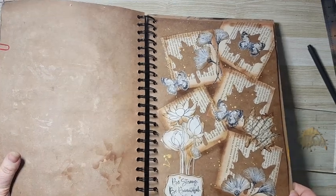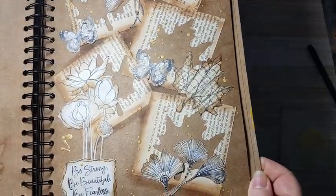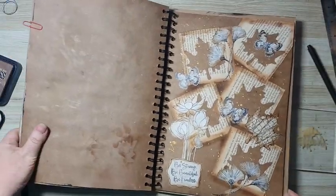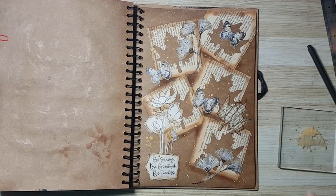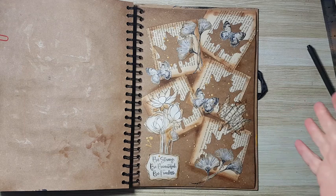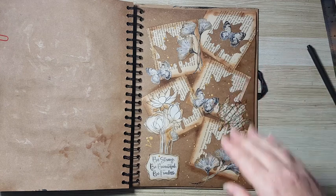Let me bring it closer so you can see what's going on here with the overhead light. This is it — I hope you like it. I hope you'll try doing something like that and use whatever background you have. It doesn't always have to be covered — just have fun with the elements on your page. Thank you for watching and thank you for leaving me comments below. I'll see you in my next video, bye for now.